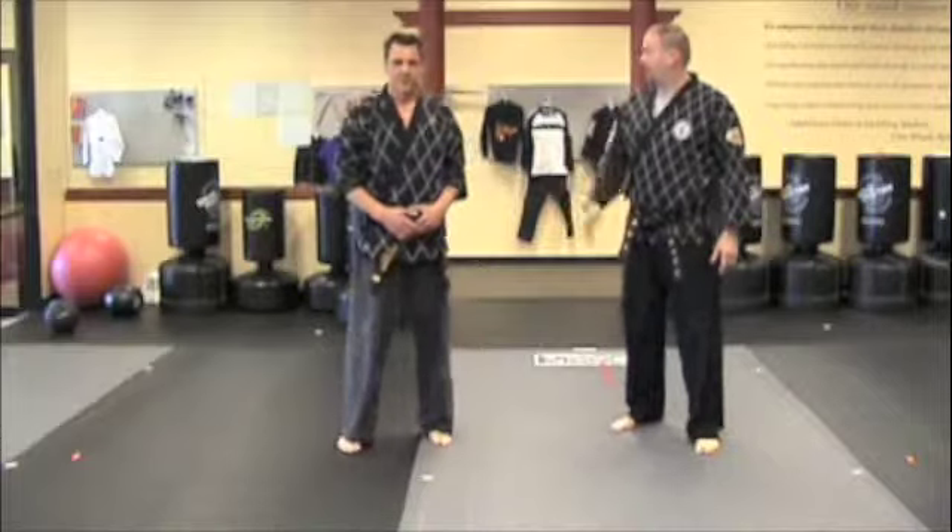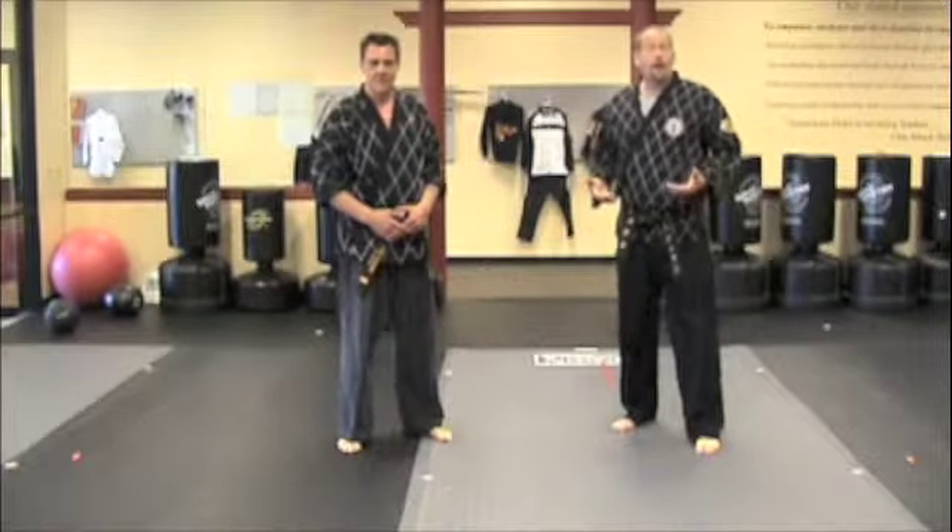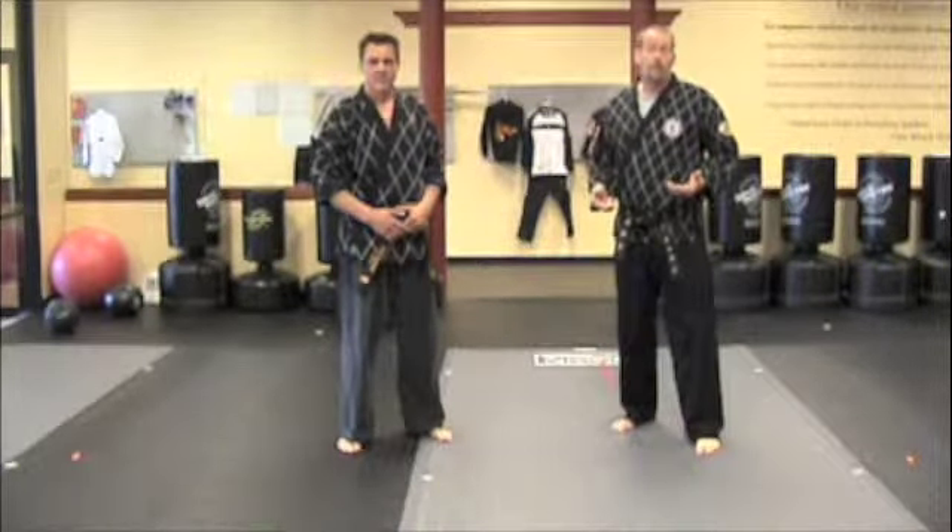Hi, I'm Astrid Conley and this is Dan Kalanke, and today we're going to be demonstrating Hapkido for the assessment cycle for green, purple, blue, and brown.